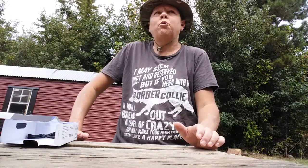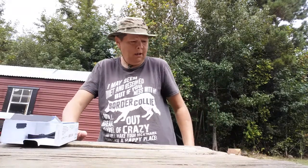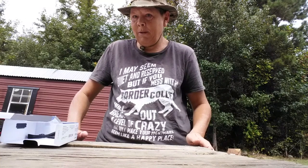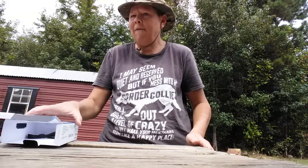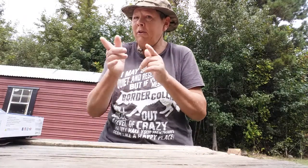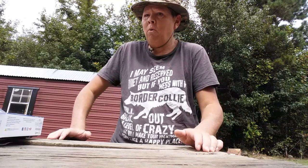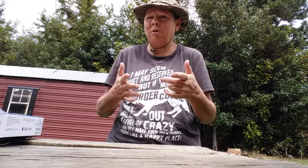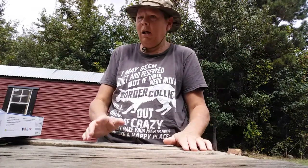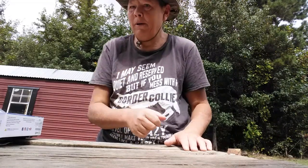Remember Romans 12:21 — be not overcome with evil, but overcome evil with good. The dogs just brought me a frisbee, looks like I'm gonna be throwing the frisbee for the dogs. I think I'm going to be on Off the Wall Prepper's live stream tonight. This is Farmer Son Prepping — y'all be good, stay safe.